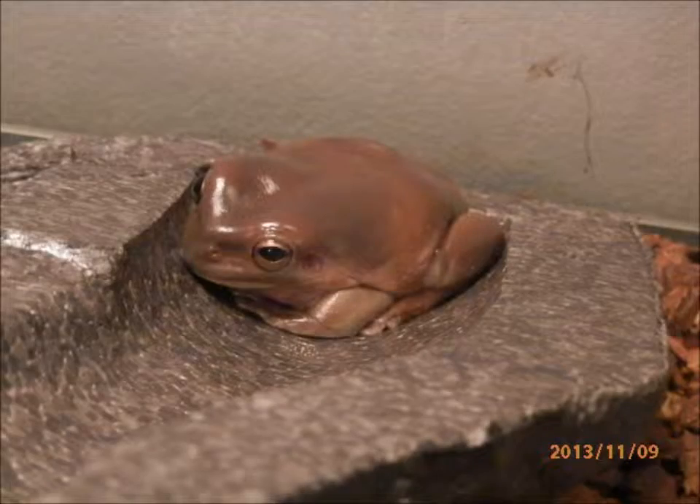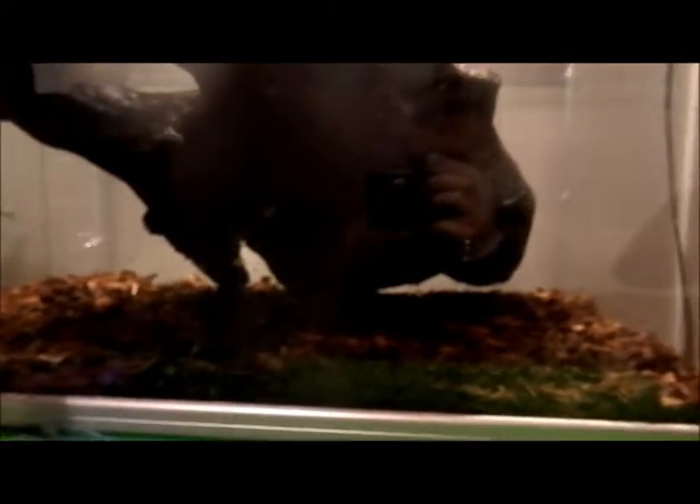So now I've got that frog in this temporary terrarium. He really didn't want to go in that box. I finally got this little — or big — guy in this little box, so now I will clean that terrarium. Let's get started.